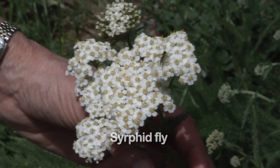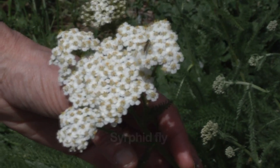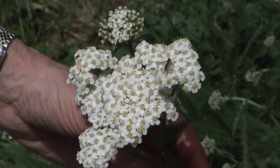This is a syrphid fly, also known as a hoverfly, and the larvae eat aphids. The adults just visit flowers, so are they beneficial? Adults are just nice to look at.